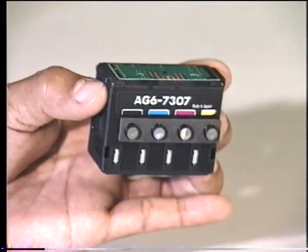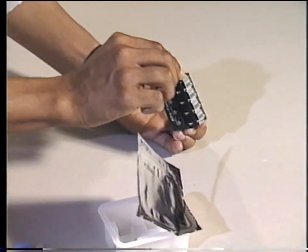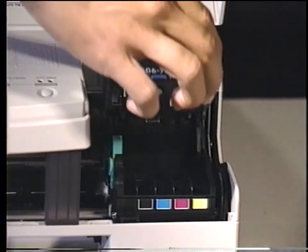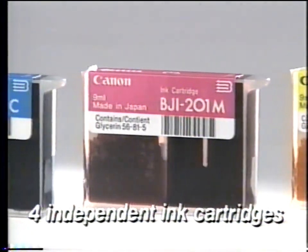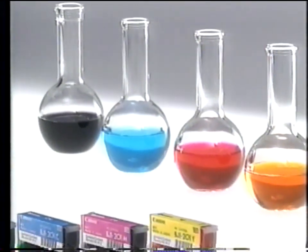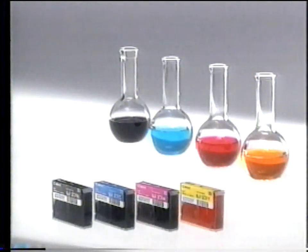Never touch, clean, or wipe the printhead nozzles, silver ink filters, or circuitry. Remove the protective packaging. Insert the printhead into the carriage base and close the cover until it locks into place. There are four individual ink cartridges that are installed into the carriage base unit: black, cyan, magenta, and yellow. This four-cartridge color combination can produce 16.7 million different colors.